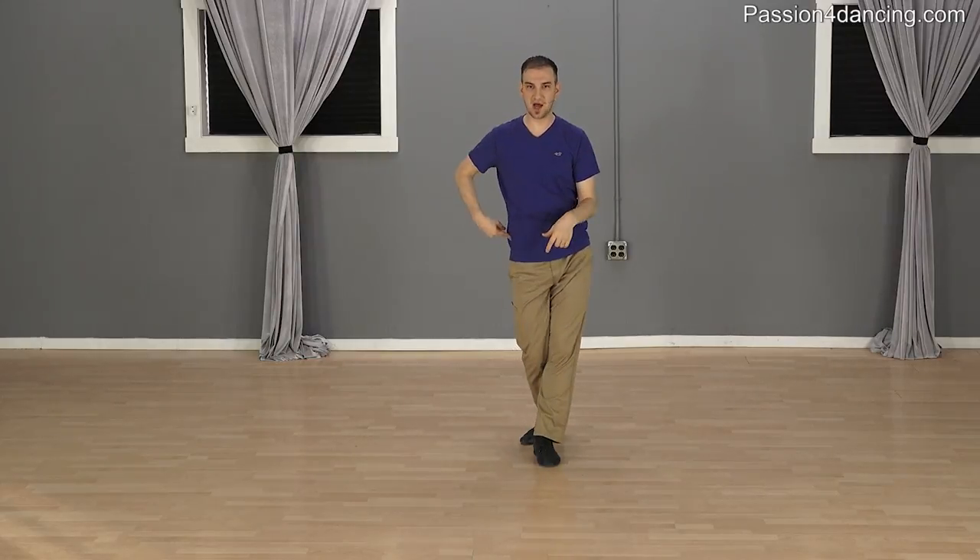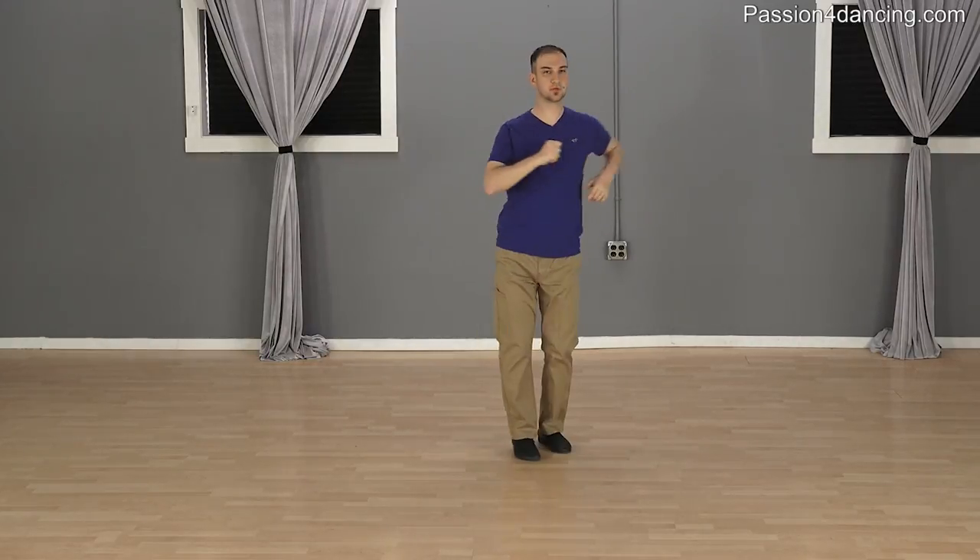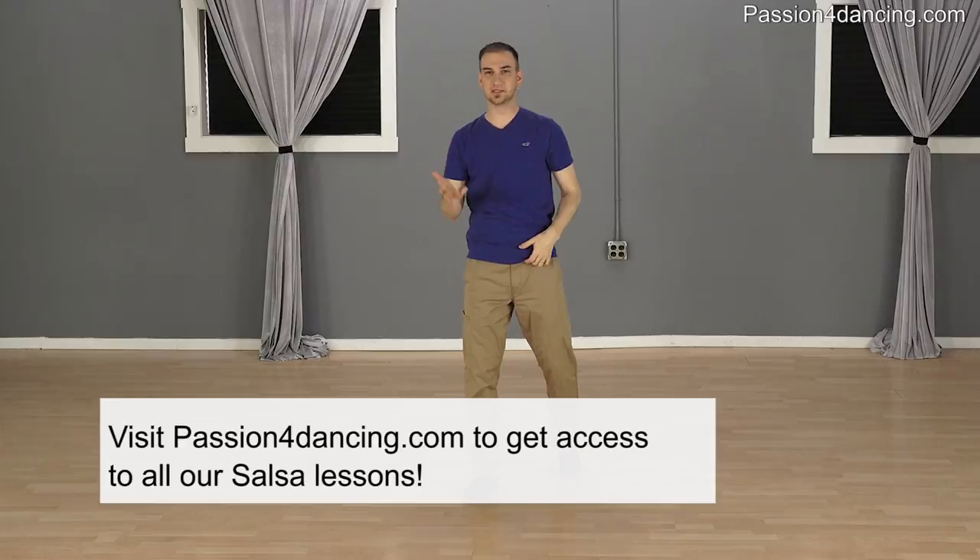Now I go back — this is 5, this is 6, this is 7, pause on 8. So 1, 2, 3 and 5, 6, 7, 8. This pattern is apparent throughout the entire salsa — all the moves, all the spins. If I show you a turn: 1, 2, 3, 5, 6, 7. You're always dancing 6 steps to 8 counts.